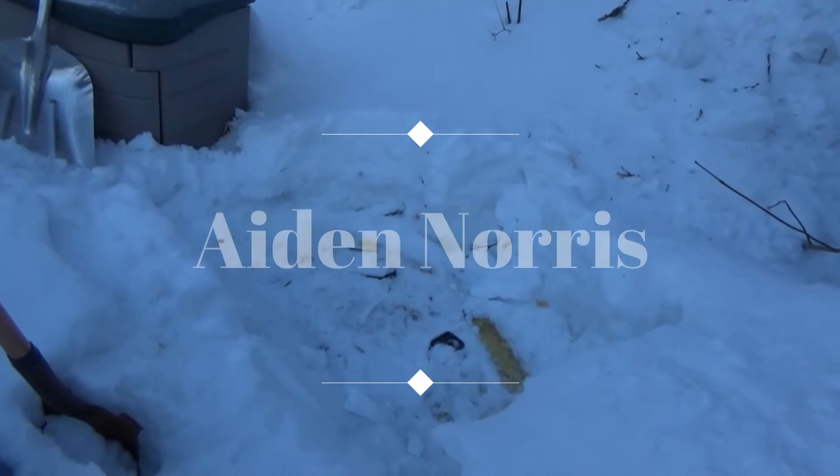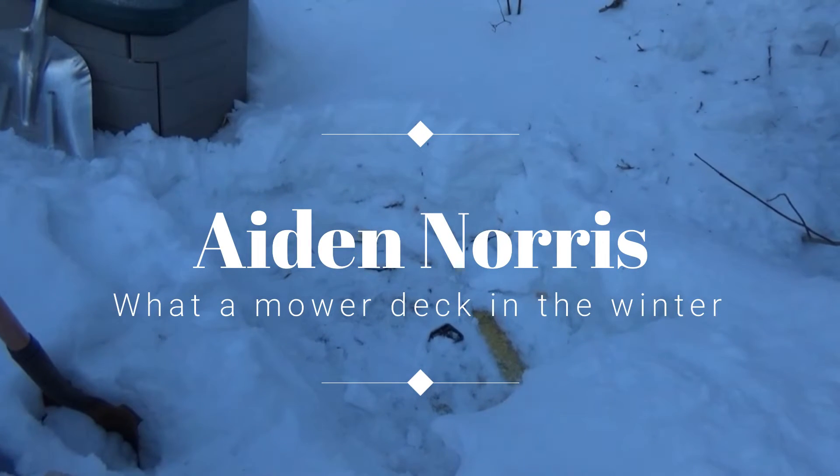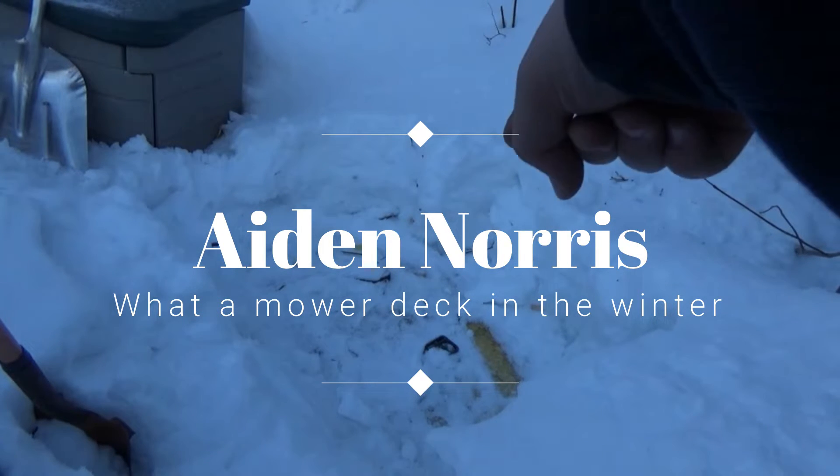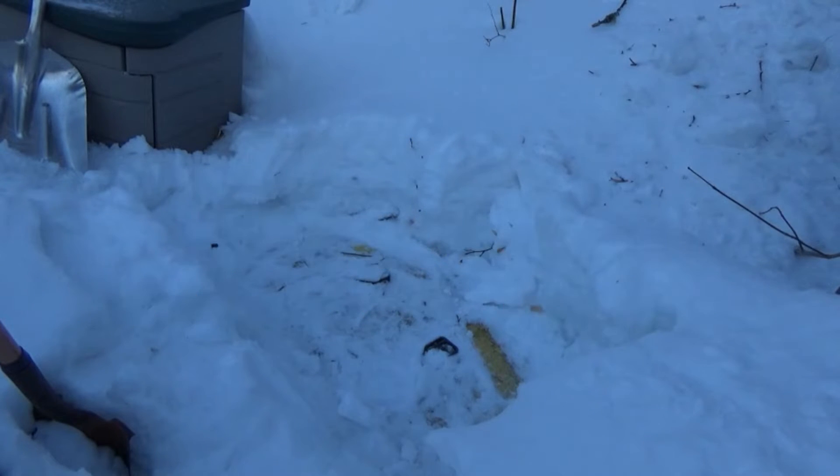We're starting off pretty late today — it's almost dark. That yellow thing down there is my mower deck for my 317. Someone messaged me saying they want it, but it's buried in snow, so I just shoveled off the top of the deck.